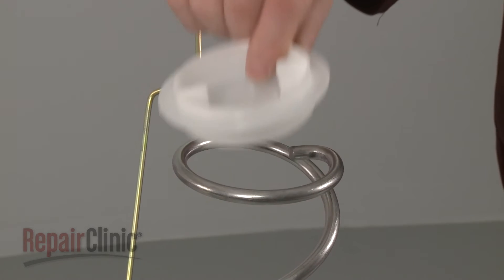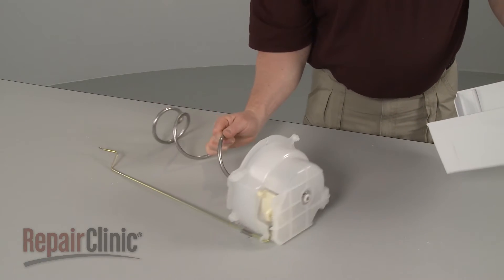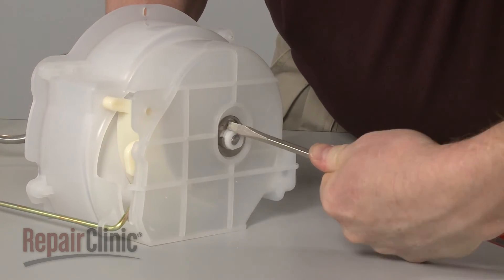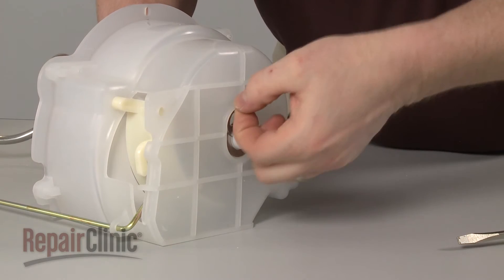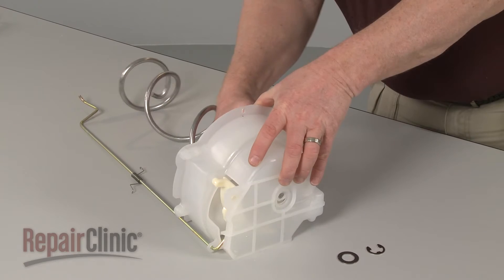Lift off the auger bearing and remove the auger assembly from the cover. Use a flathead screwdriver to remove the E-clip securing the ice crusher assembly. Remove the washer and pull the assembly out of the housing.